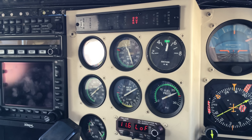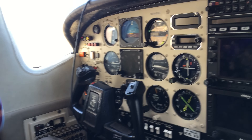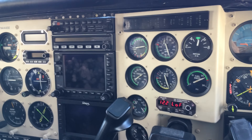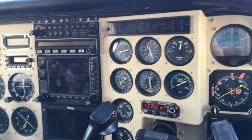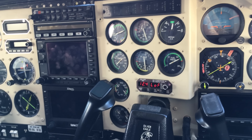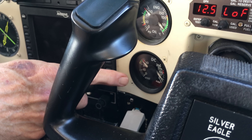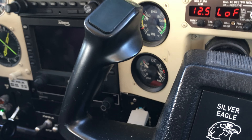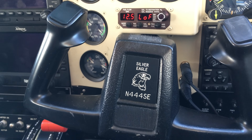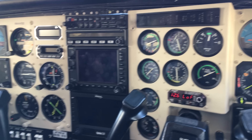Then you turn on the generator and hit reset. It's incredibly smooth. The prop is stabilized. I watch the amps — this takes a lot of amperes before it works. You feel that? It runs.